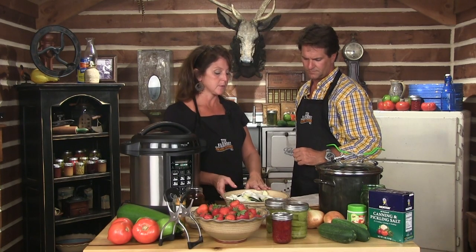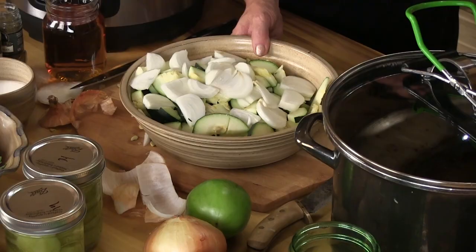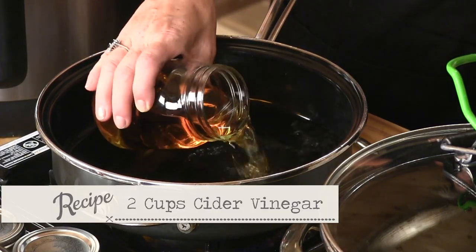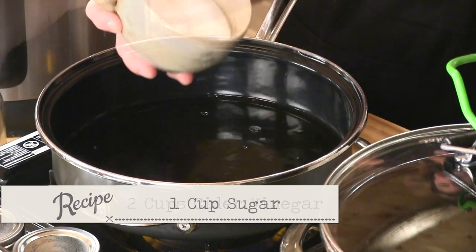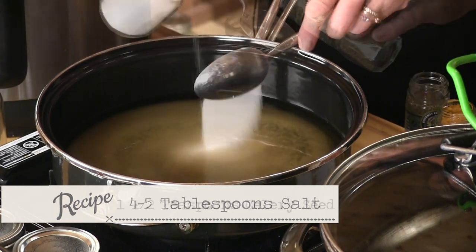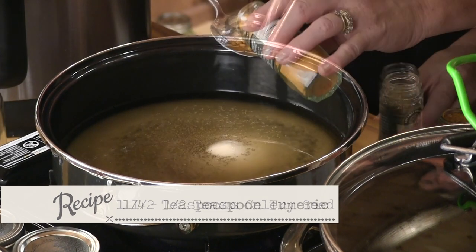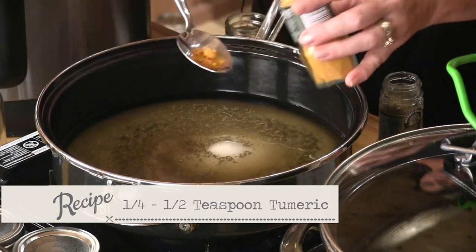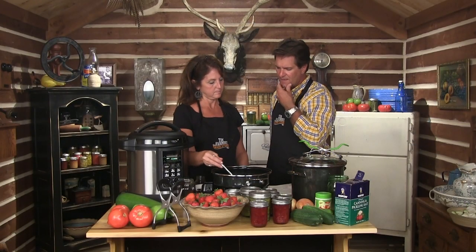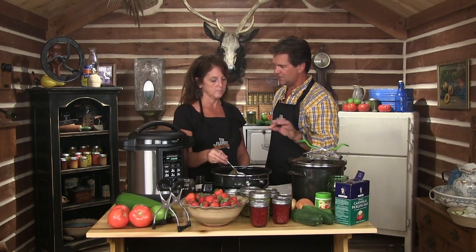We're gonna go ahead and set this aside and make our hot mixture. We're gonna add two cups of cider vinegar, one cup of sugar, four to five tablespoons of salt, one and a half teaspoons of celery seed, and one quarter to one half teaspoon of ground turmeric. You can follow this little recipe with just little changes here and there and basically make just about anything pickle-wise, bread and butter type.